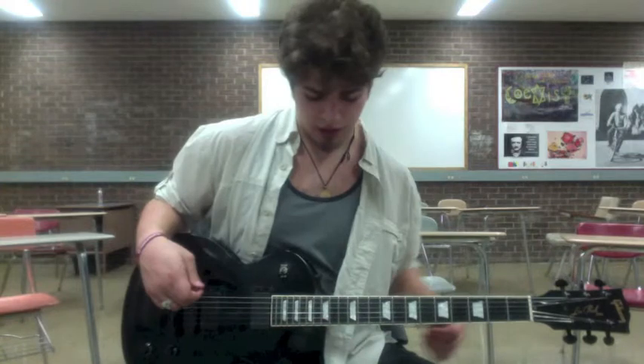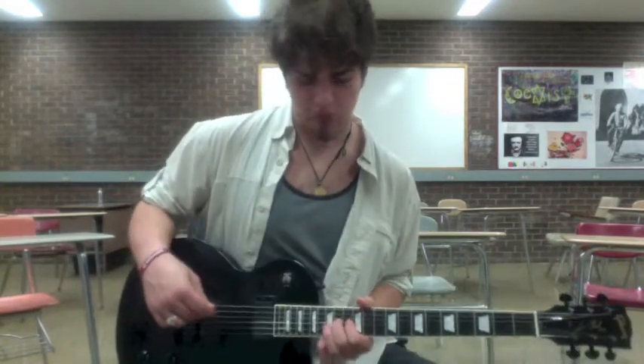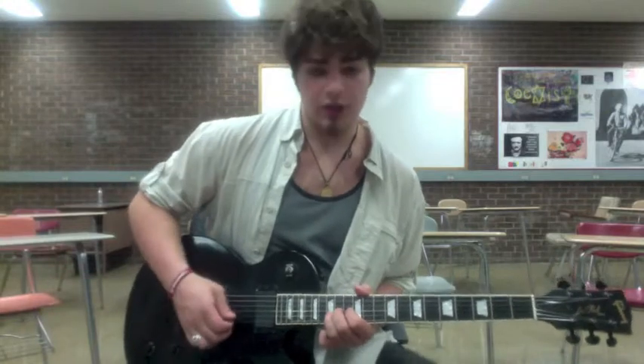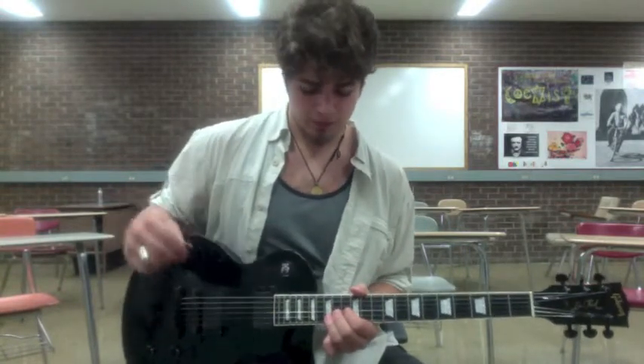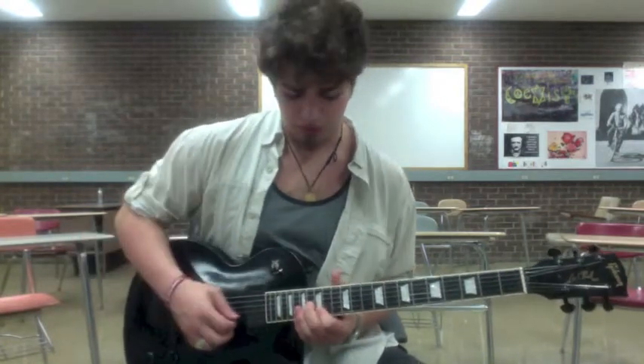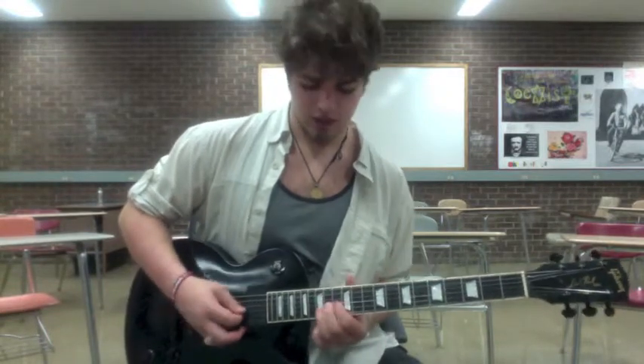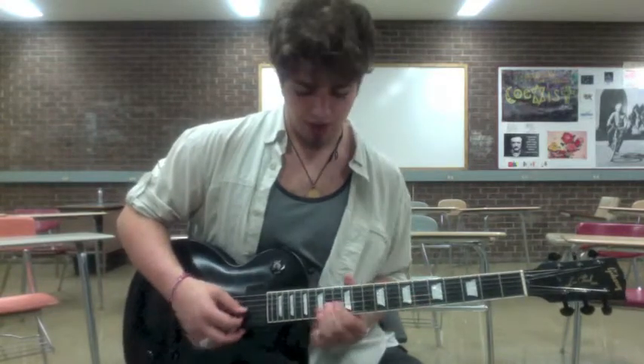There's another kind where, say that I'm on the G string on the 14th fret and the B on the 15th, and I take the 14th of the G and bend it up a full step. That's really more of a bluesy kind of one — it sounds as if you're holding down the 16th on the G and playing the 15th on the B. Same motion in the wrist, same bend, full step.